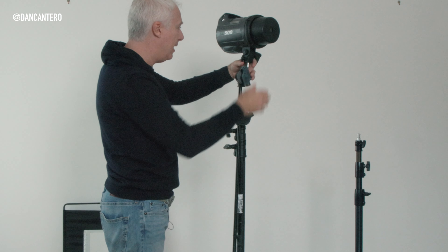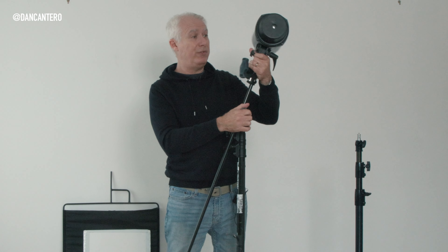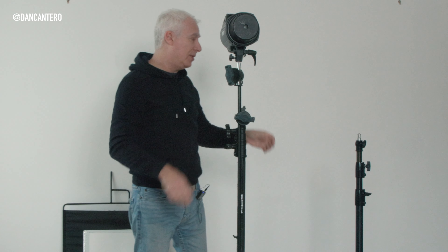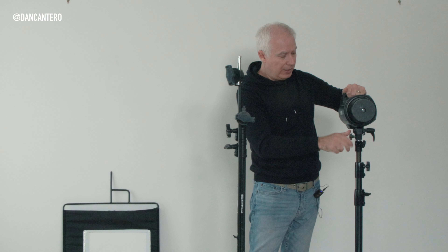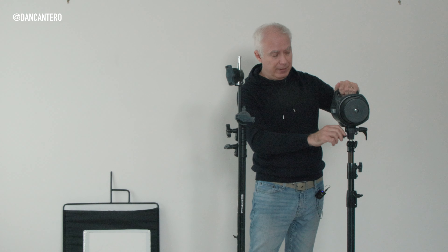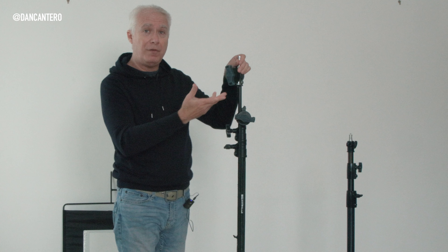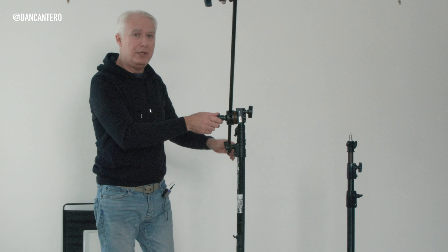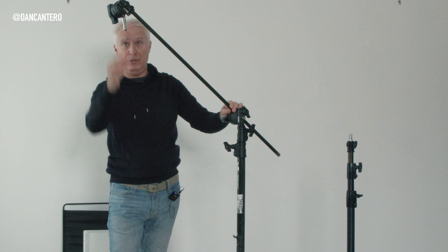We'll tighten that up and now we've got our light. The great thing is that if I hold on to that light and loosen this knuckle, I can now move that light anywhere I want — I can rotate it, bring it down, point it down anywhere. Compare this to a regular stand where you're only limited to up and down movement. You can't tilt it or extend it forward. Having that arm where you can move lights, or even microphones for video work, and bring it right onto the spot you need becomes really really practical.